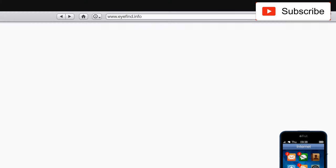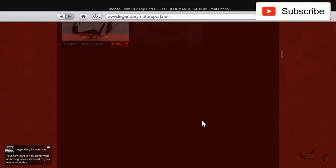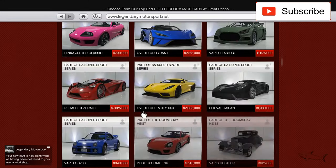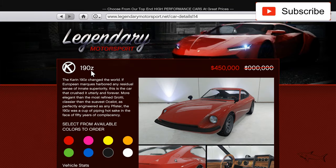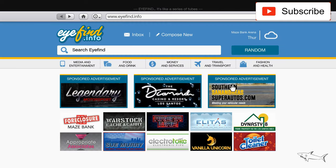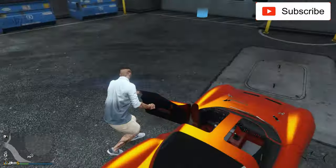Hello everyone, how are you doing? In today's video I just bought a new car — this is my first time buying this car on my channel. I'm talking about the Karin 190Z. This is a car that costs 1 million 900K, but you can get it this week on sale for half price. I hope it's a very nice car and let's see how good we can make it look.